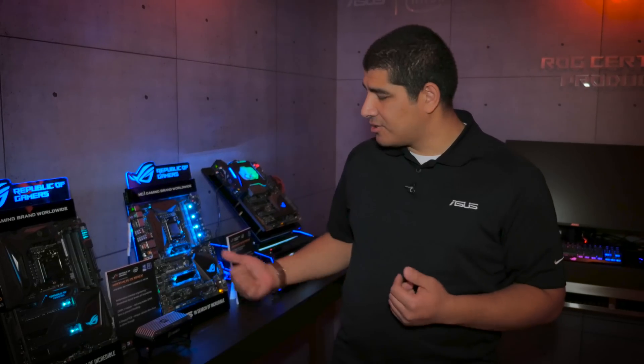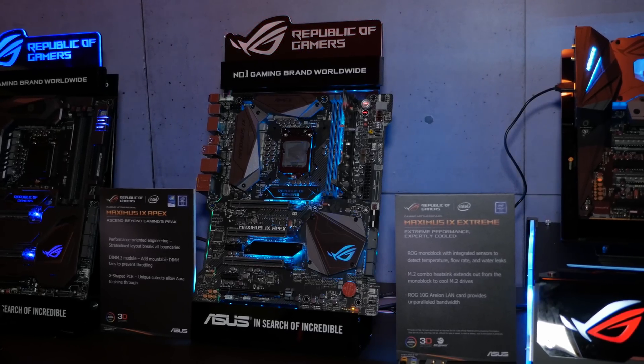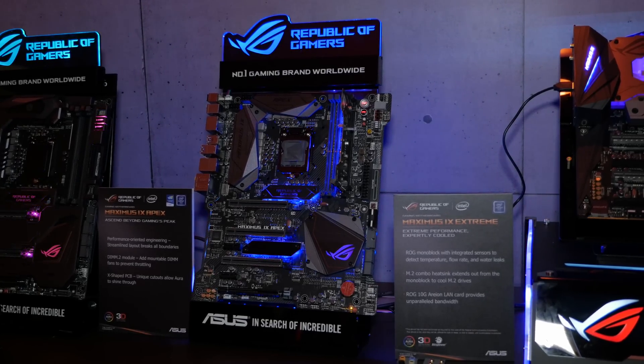Just like the rest of the ROG boards for this generation, you still get your updates including an audio upgrade design, great quality fan controls, and of course a great monochromatic color aesthetic to go with the RGB sync lighting. That wraps up our quick coverage on some of the latest ASUS Z270 ROG gaming boards. Make sure to subscribe for more content coming from CES 2017.